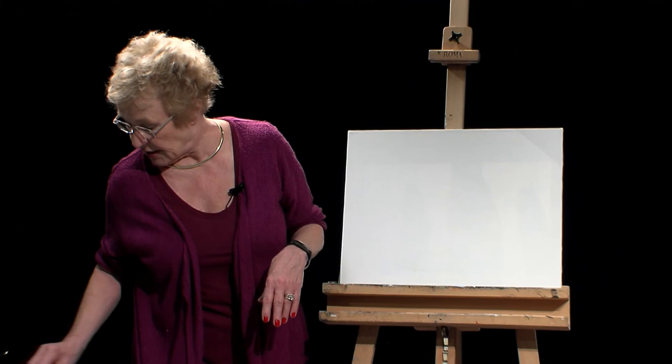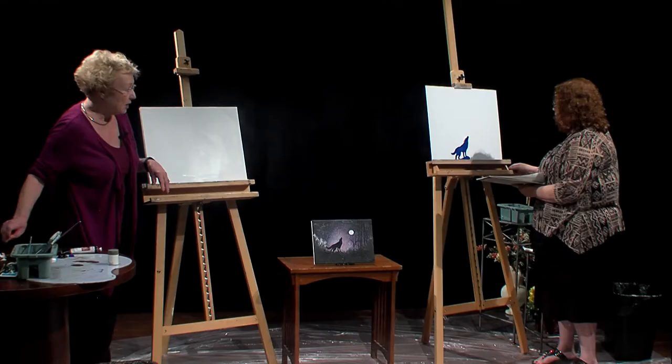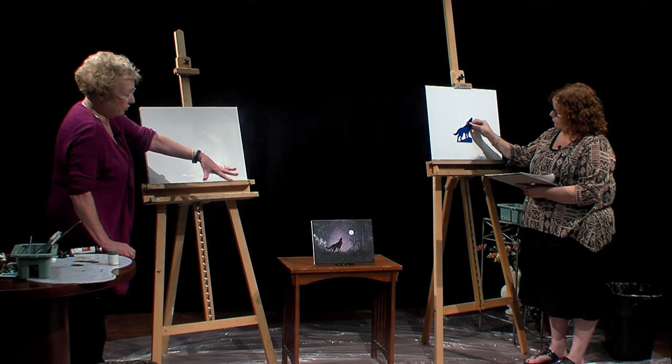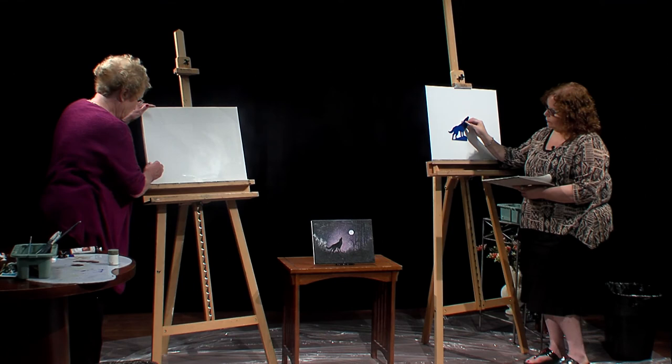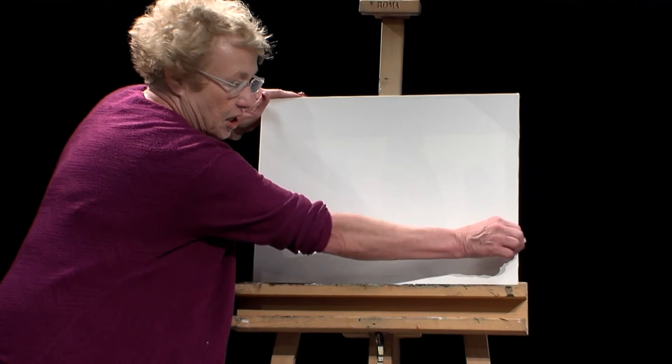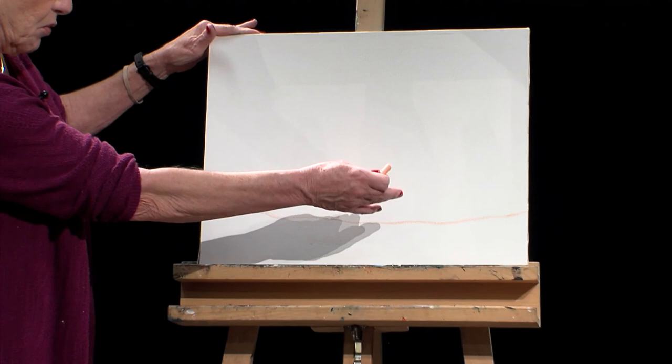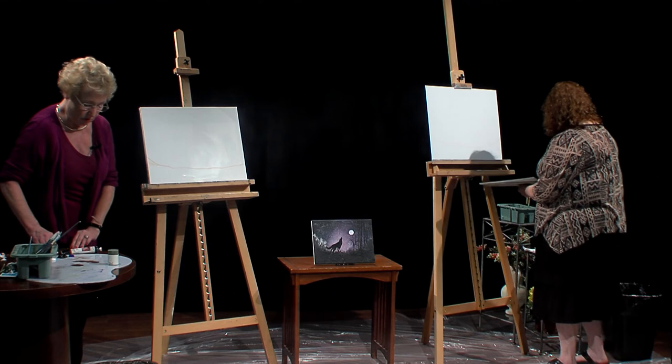The first thing I'm going to do is take the orange chalk and make the horizon line. The wolf and the moon are the most important things, so I want to make sure the ground is not too intrusive — I'm going to keep it kind of low and a little bit uneven, going up on each side, but you don't want it so that the wolf is sitting in a hole. Next, we're going to take the wolf template and stick him on the canvas.